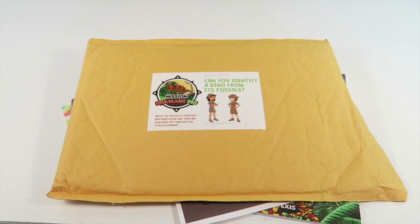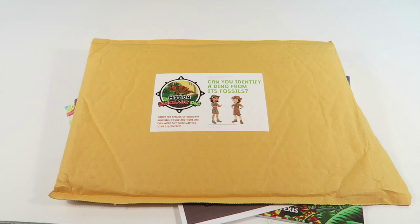This is my unboxing for Junior Explorers Mission Dinosaur Dig. Junior Explorers is a really cool subscription box for kids.